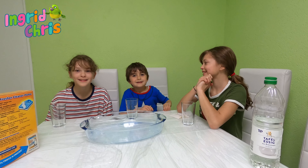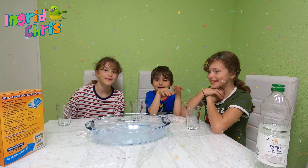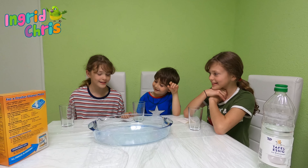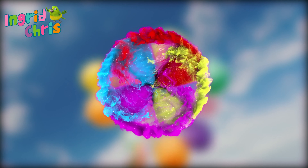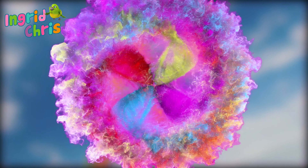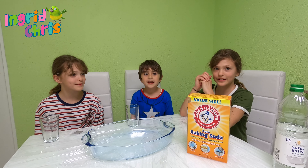Welcome back guys, today we are making a volcano using food coloring, baking soda, and vinegar. Welcome to Ingrid and Chris's channel. First, baking soda.